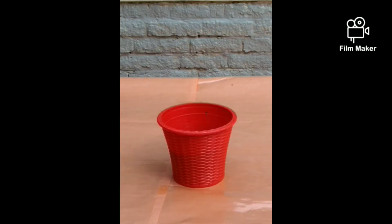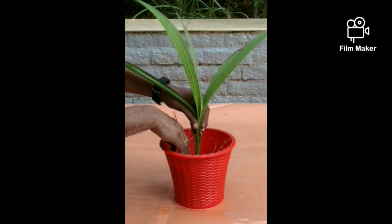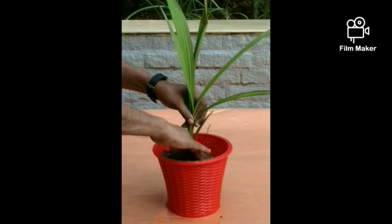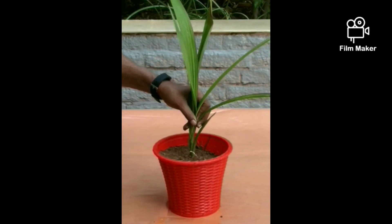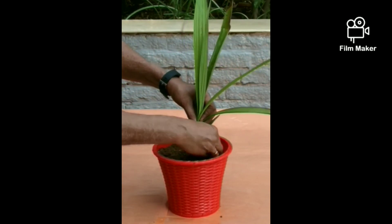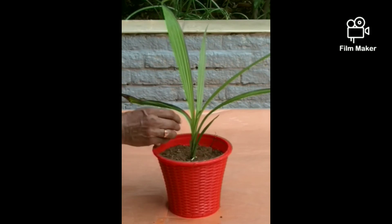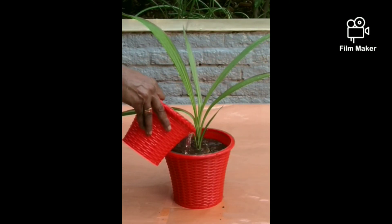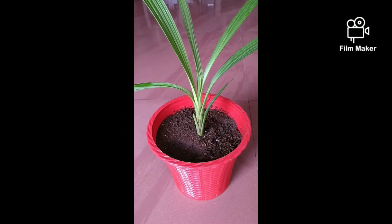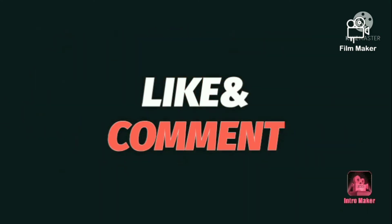Fill the pot with coir mix up to 50%. Place the baby orchid above the soil and add the required amount of coir mix. Pour the required water. Now we have a new baby orchid in the pot. Thank you for watching this video. Like, share and subscribe.